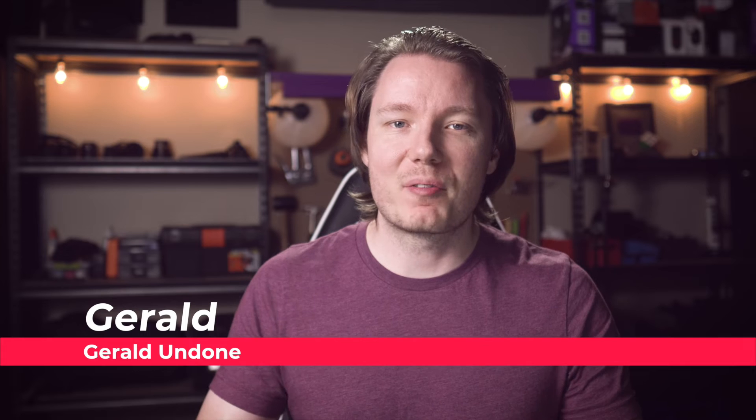Those were the things that changed my mind about the Blackmagic Pocket Cinema Camera 4K. Now let's see what Gerald has to say. Thanks for having me, Shade. Ever since the announcement of the Pocket Cinema 4K, I don't think a day has gone by without someone asking what I thought about it, but I haven't talked about it much until now. One of the things I love most is the recording options — frame rate, codec, bit depth, and storage media.